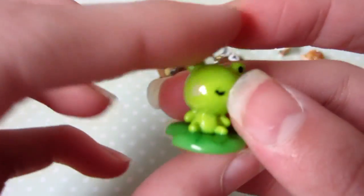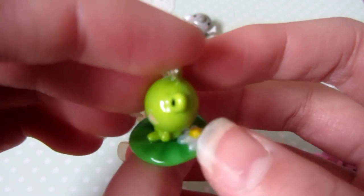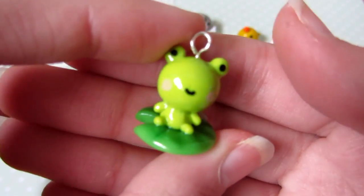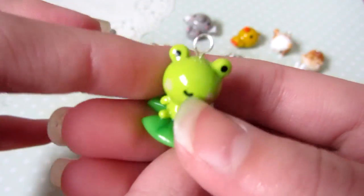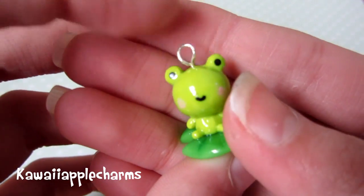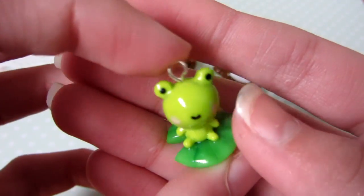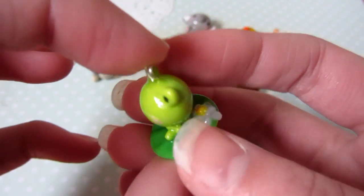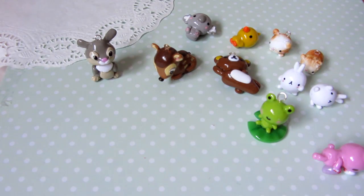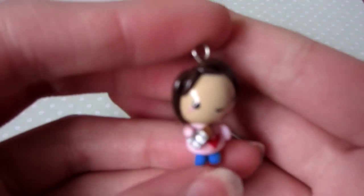I have this little Sanrio frog — I'm not sure of the name, but basically the frog is sitting on a lily pad with a lily, and the lily pad is kind of translucent. I've seen kawaii apple charms make this quite a lot. I forgot the leaf on the head though, which kind of annoyed me, but it's okay.